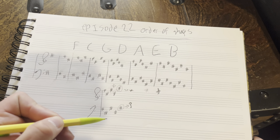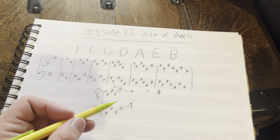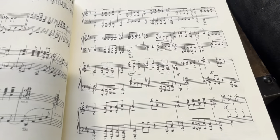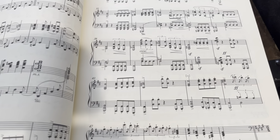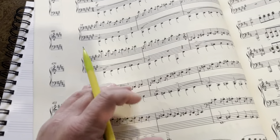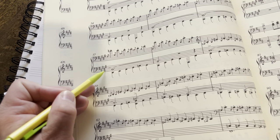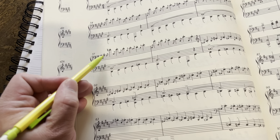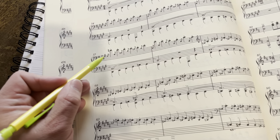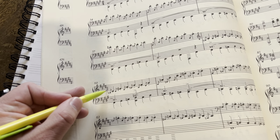I did want to point out an example. In some old scores, you will see some composers write it out differently. Here I have Brahms' second Ballade — I'm not the biggest fan of Brahms, sorry Brahms — but this is one of the times I've seen it: here he's in five sharps and he breaks the rule. You can see he keeps F, C, G, D, A and he goes up with both.